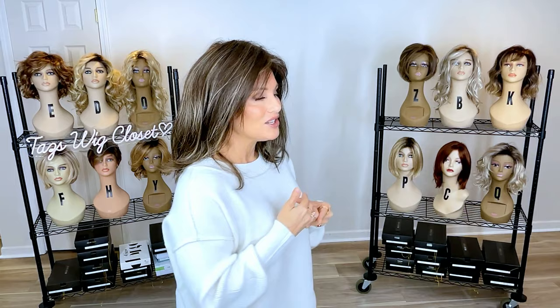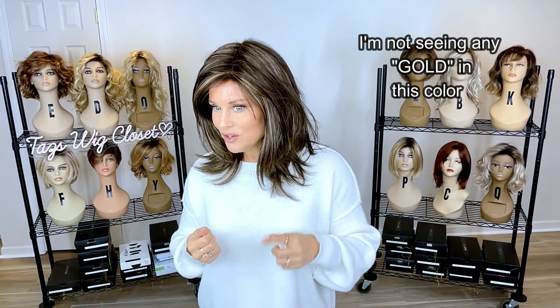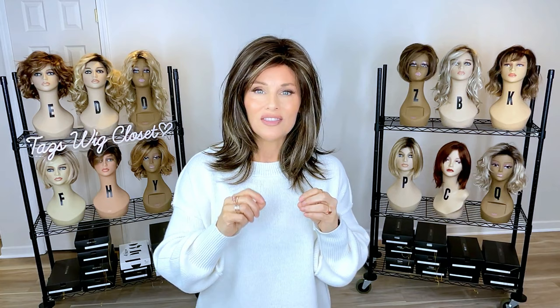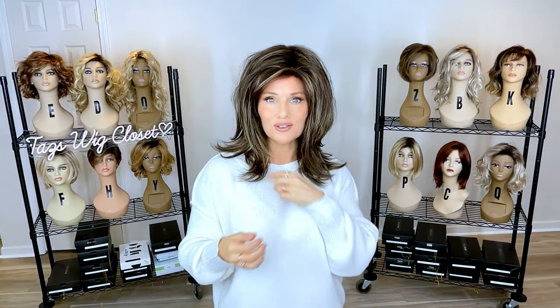This deep brunette — the 626H — has a base color of a deeper neutral brown, medium to dark brown, highlighted with a pale gold blonde. It's not enough to really warm up the color a lot; it actually reads quite neutral. You're going to see a lot of those highlights sprinkled around the face. Henri Margu places their highlights in the most strategic and flattering way for each style. This color 626H might look a little different on a shorter style, but it's beautiful — you can really pump up the volume and get as big and glam as you want.